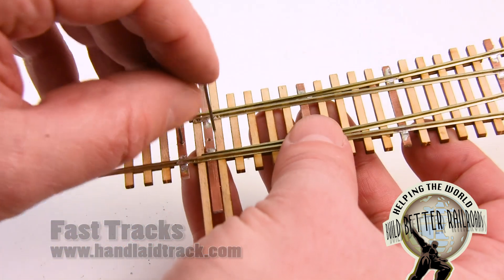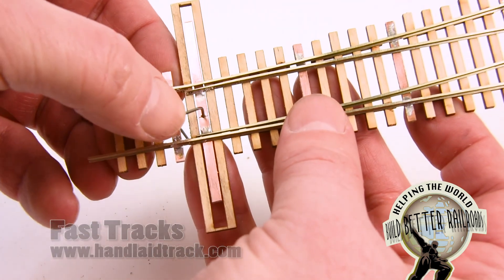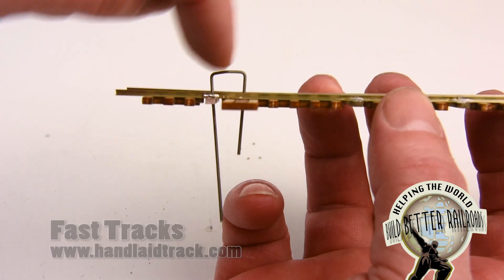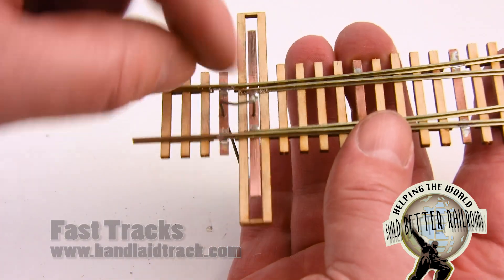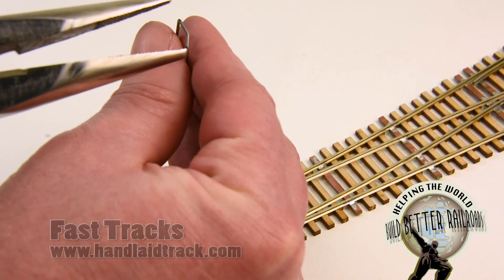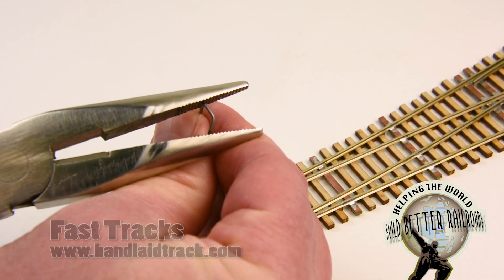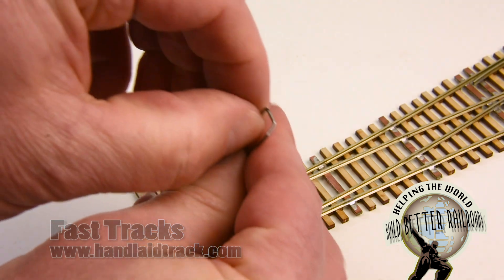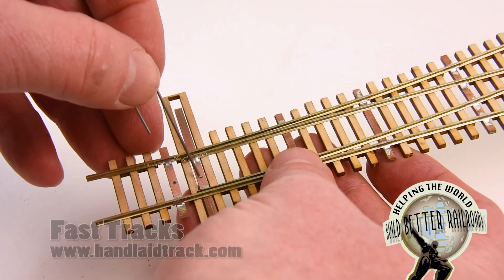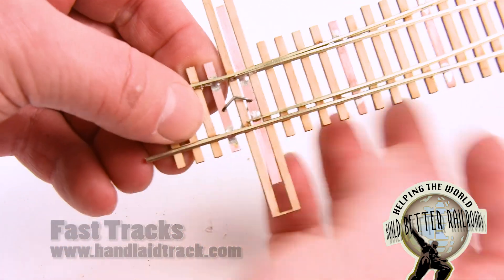So we're just going to slide it down through the holes — one there and one through there — and push it in. Now you can see that it's not fitting very well; we've got too much space on the top here and they don't line up. That's where we want to make some adjustments. You don't want to force it down because it'll put too much pressure on the points. Very easy to fix — what we want to do is close up this angle just a little bit, just enough. I'm giving that a bit of a squeeze, and now those two legs of the wire are closer together. I'm going to try it again — down through the holes.